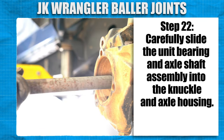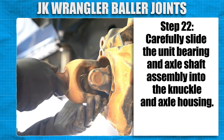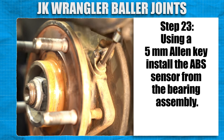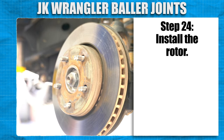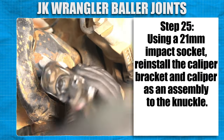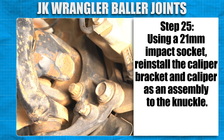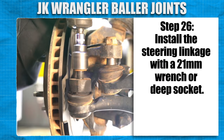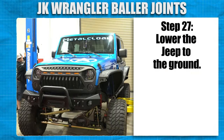Carefully slide the unit bearing and axle shaft assembly into the knuckle and axle housing. Using a 5mm Allen key, install the ABS sensor from the bearing assembly. Install the rotor. Using a 21mm impact socket, reinstall the caliper bracket and caliper as an assembly to the knuckle. Install the steering linkage with a 21mm wrench or deep socket. Install the tire and wheel. Lower the Jeep to the ground.